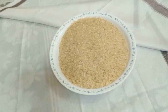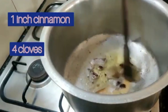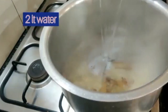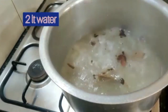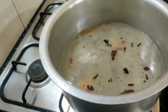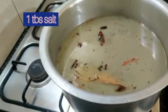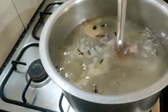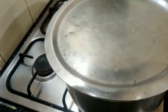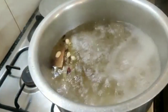In another pan, add oil and akha masala and fry it for 1 minute, then add water and salt. Give it a good mix, cover it, and let the water boil.